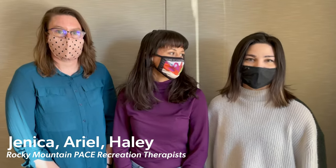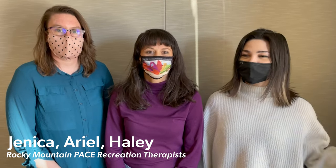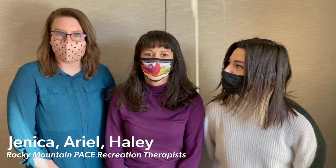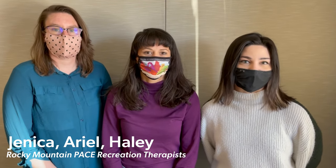Hey everyone, we're the Recreation Therapy Team over at Rocky Mountain Healthcare Services. I'm Haley, I'm Ariel, and I'm Jennica, and we're here to walk you through the Grand Pad and help you with any questions you may be having.